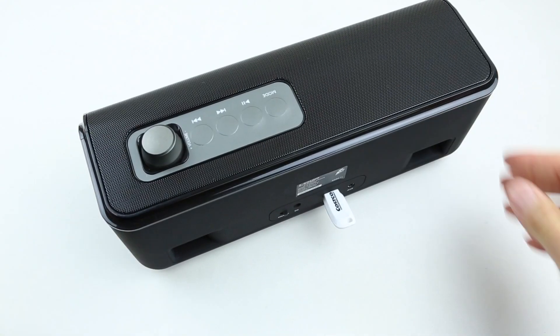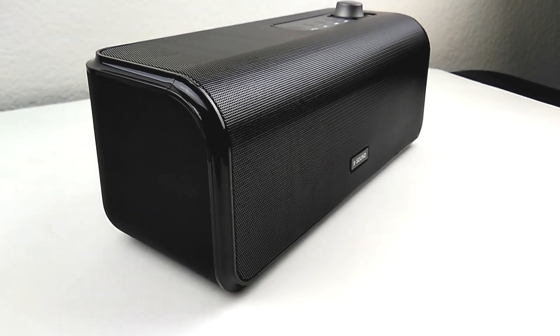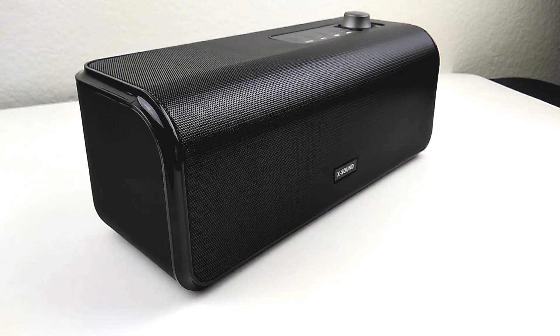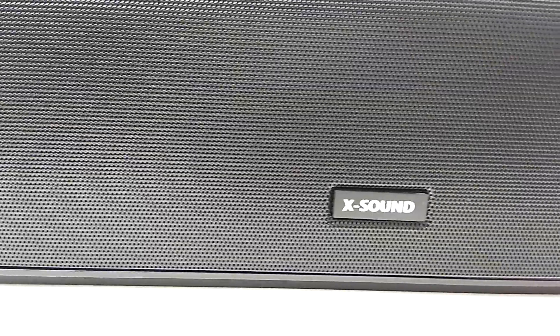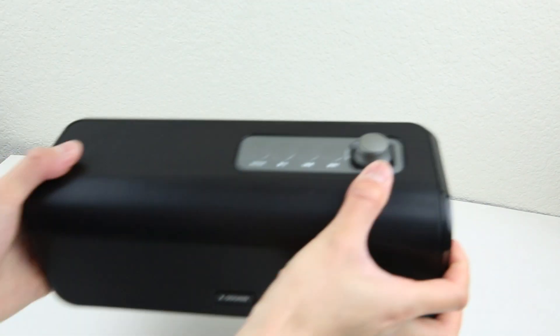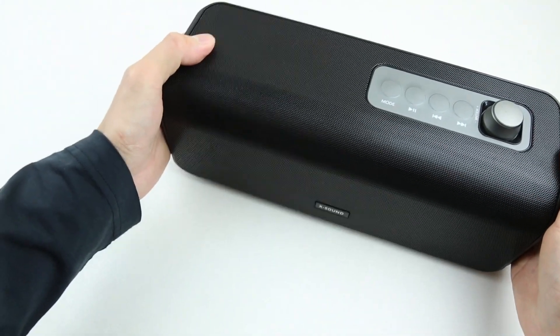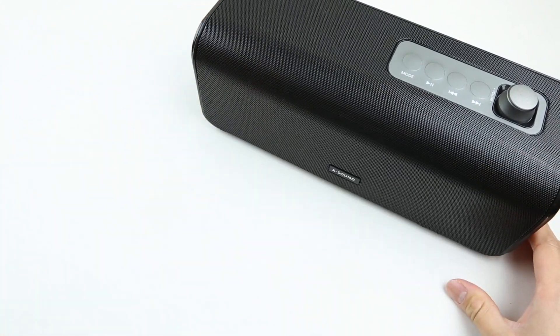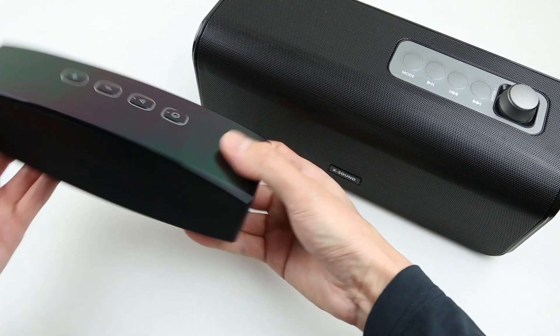Unfortunately, the USB port does not support a charge-out function. The sound quality of the XSound meets my expectations — the speaker can get pretty loud, and even at the highest volume setting there's not much distortion. Mids and highs feel very clear and not muffled at all. Bass is also present, even better if the unit is positioned in a corner or against a wall. The price of the XSound has dropped over the years, which makes this a great value speaker — for around only $30, you can get something this big with 30 watts output, which is pretty unheard of.